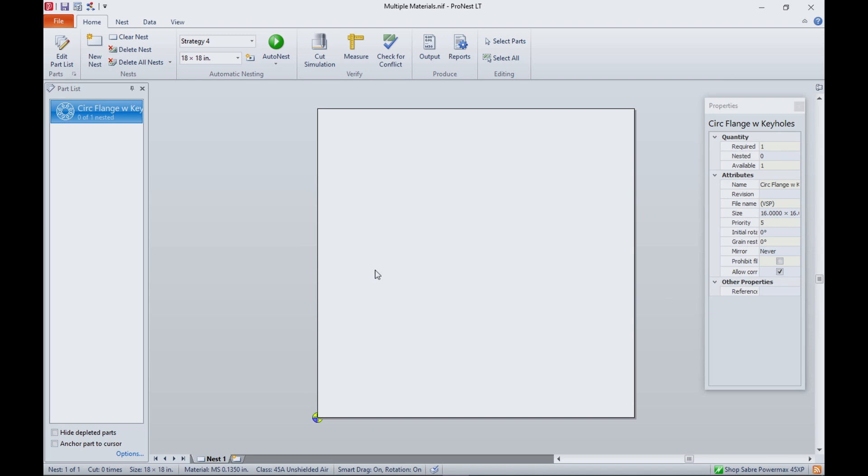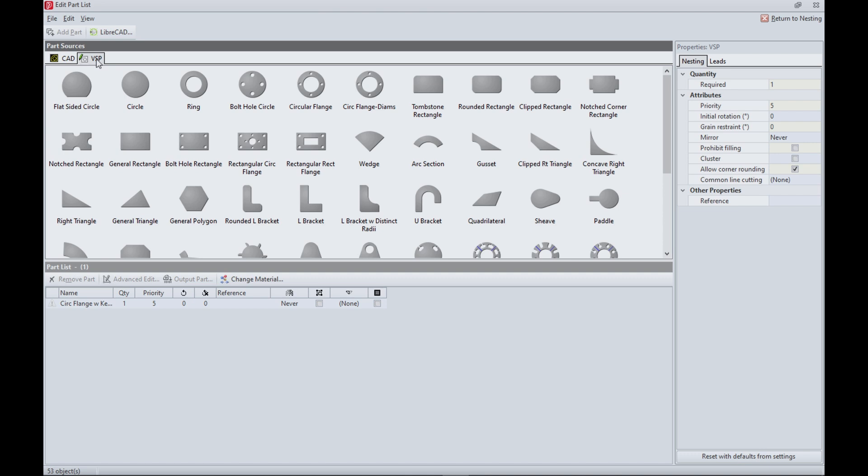Let's talk about where that part came from. Sometimes you draw things from scratch, but there's actually a parametric wizard here. That's VSP — variable shape part. Here's how I made that part.